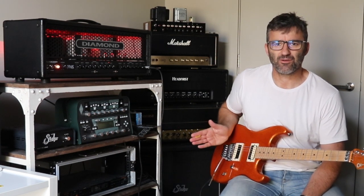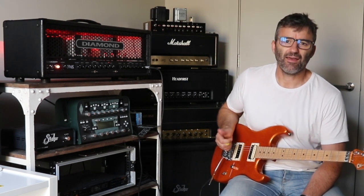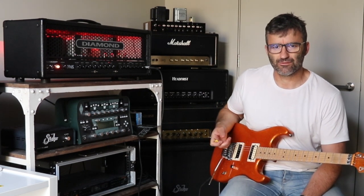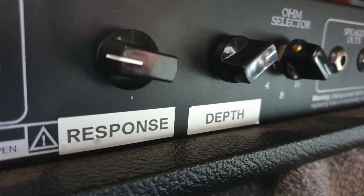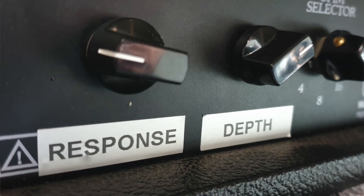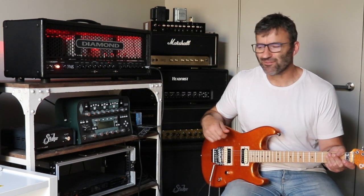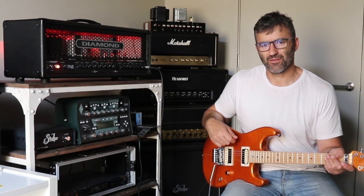I haven't touched the preamp or anything. What I've done is some mods in the power amp section. Matt was pretty keen to have variable depth added to the amp. So I said, why don't we do variable depth and variable negative feedback? So what we'll add to the amp is a depth pot and a response pot, which is exactly what we've done. It's on the rear of the amp.